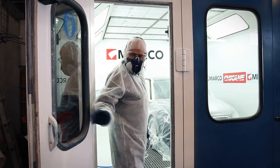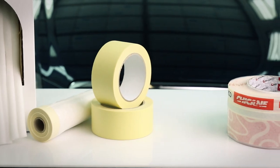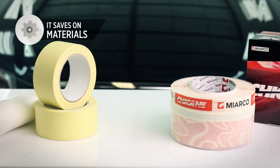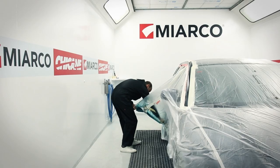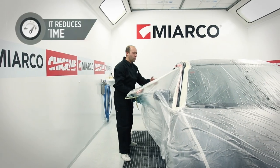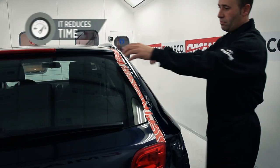There are numerous advantages of using Miarco's Chicane Tape. It saves on materials. The finish is excellent. And most importantly, it reduces masking times by up to half.